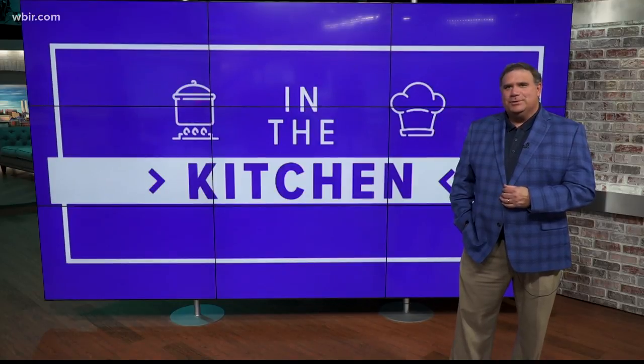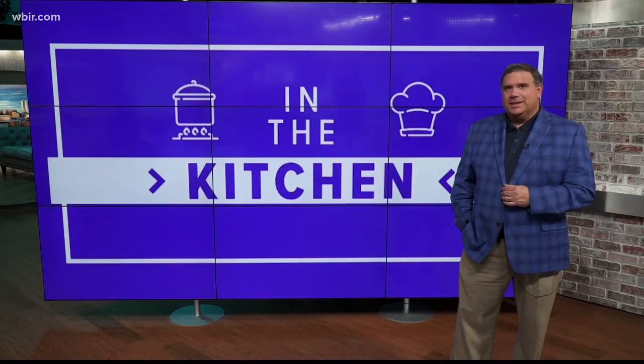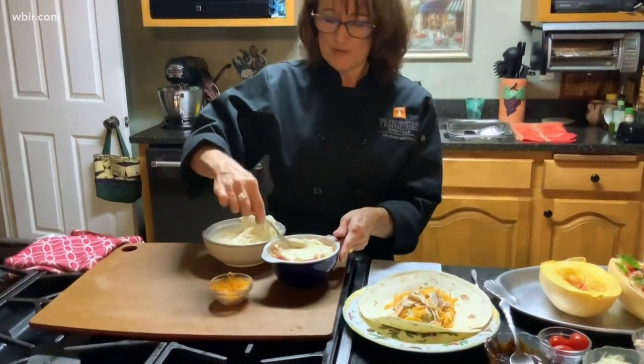Terry Geiser with UT Culinary Institute has three different recipes for serving up Thanksgiving leftovers. The first recipe is a Mexican twist on a shepherd's pie.